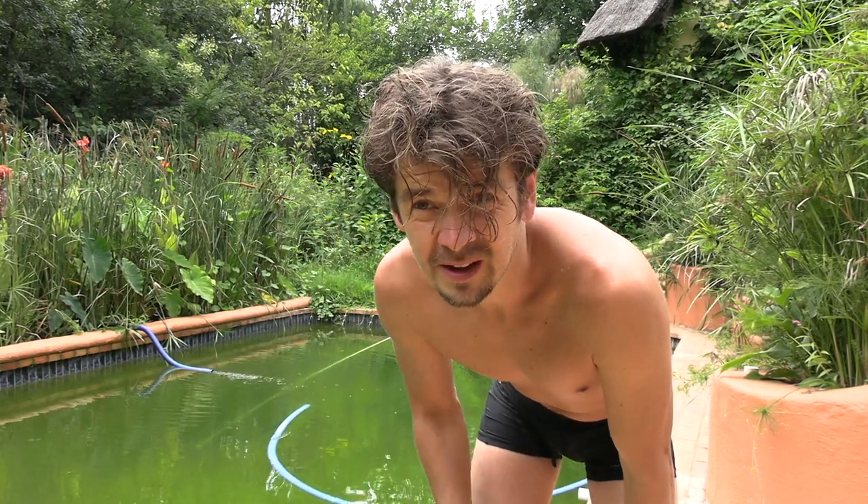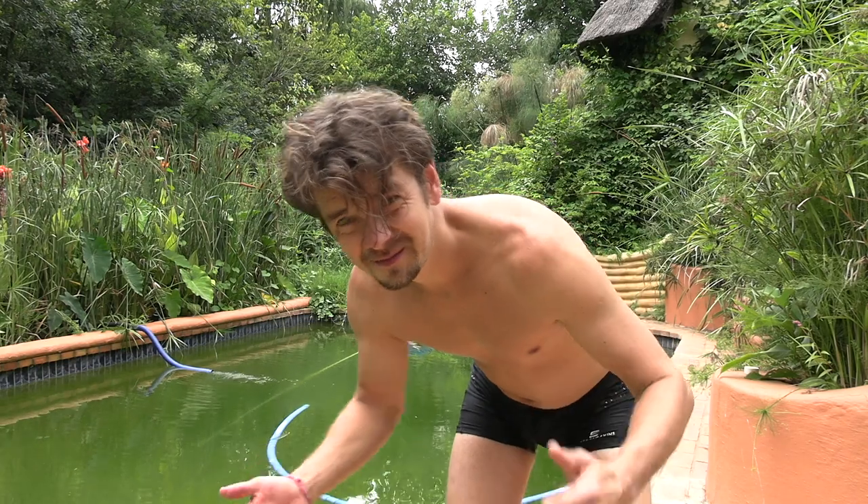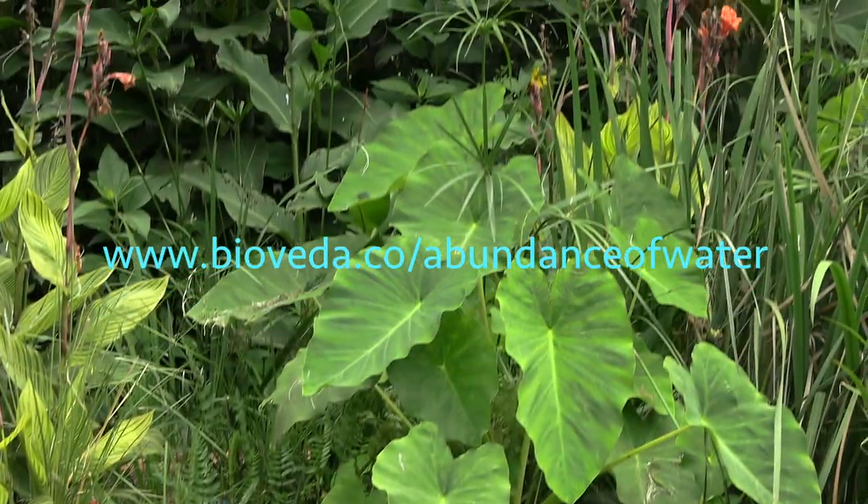I can also drink it straight out of the pool — fantastic. I look forward to seeing you inside our training, and until then, have a fantastic day. There's the water filter.